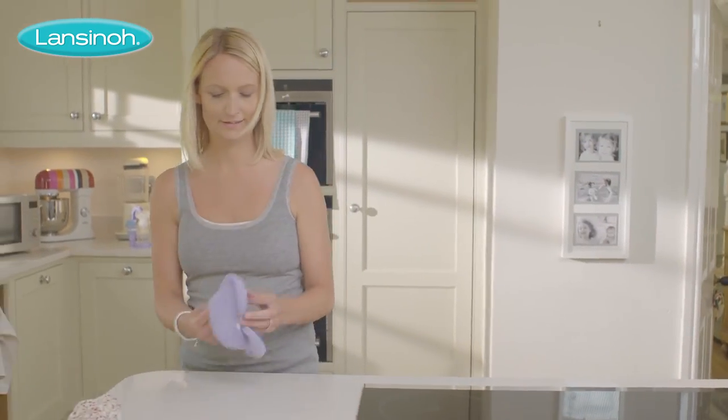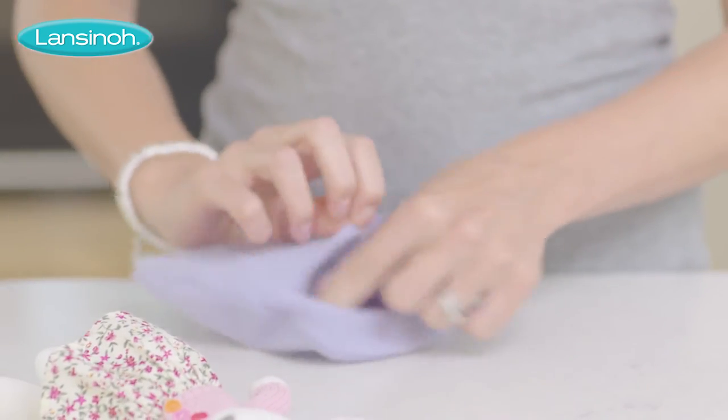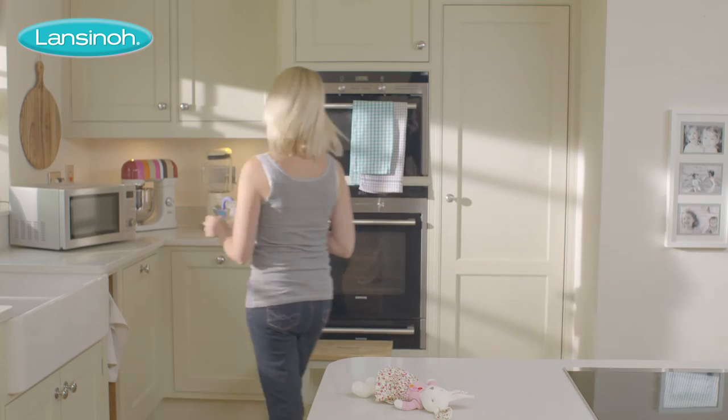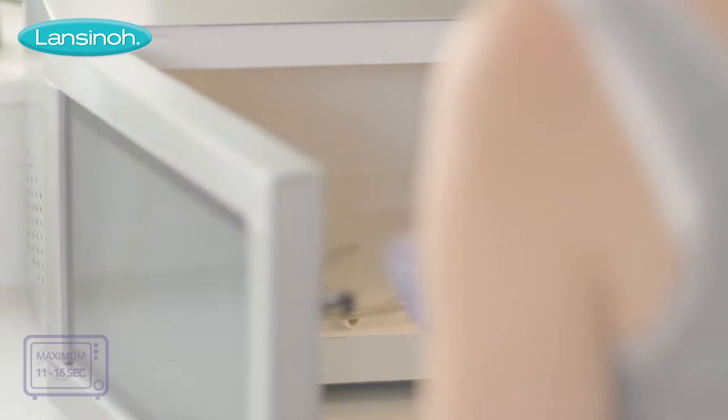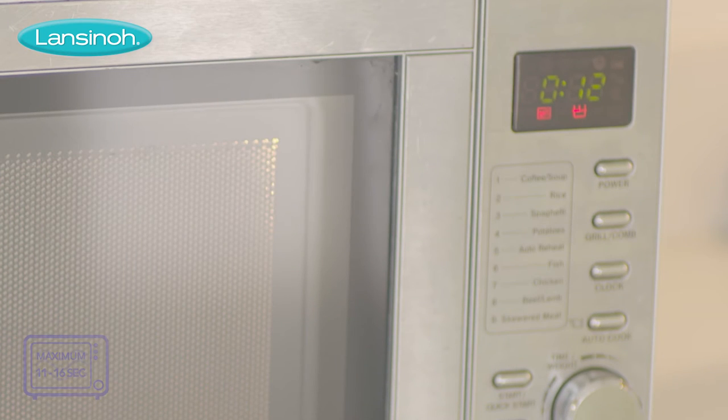Heat therapy is perfect for relieving mastitis and blocked ducts. Just pop one of the two reusable treatment packs into the soft cover, place in the microwave, following the specific heating instructions exactly, and apply to the affected breast.